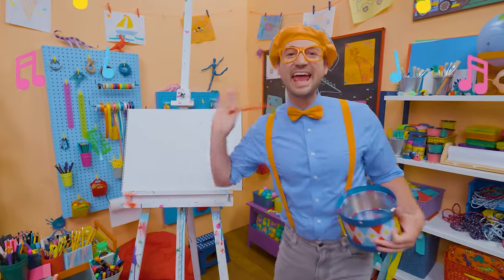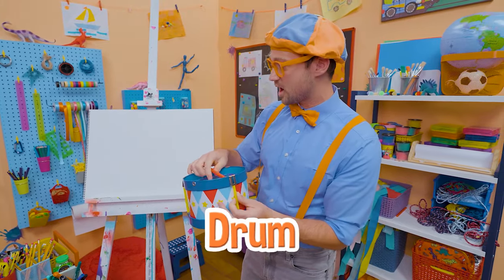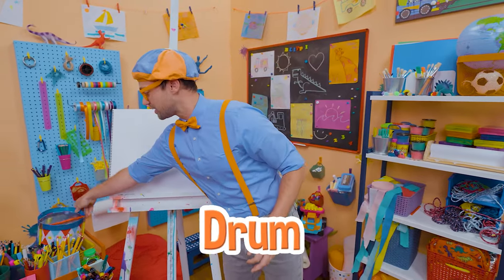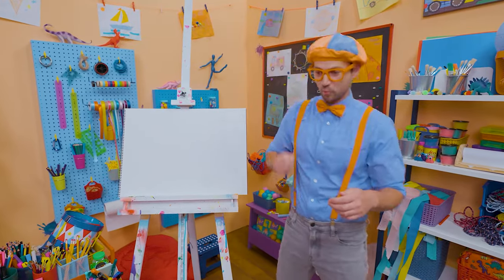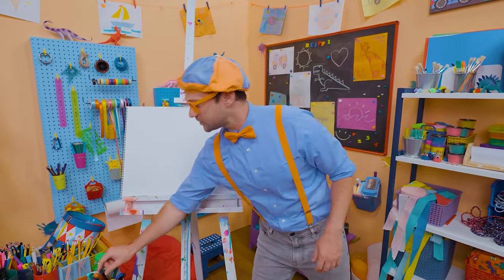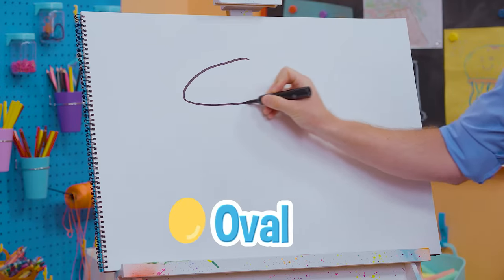Hey, it's me Blippi! I was just playing this really fun drum. A drum is a very cool instrument — it's really good for keeping the rhythm of the song. Why don't you and I draw a drum? To draw a drum, let's draw a very big oval, nice and wide, and then we need to go down like this and down like that, and then a curved line — because a drum is circular!